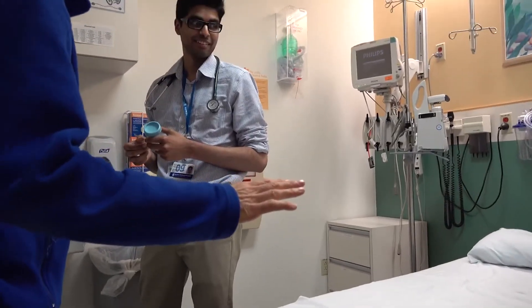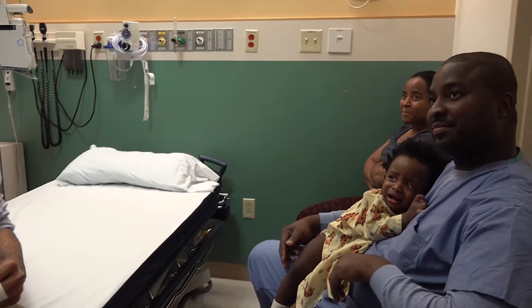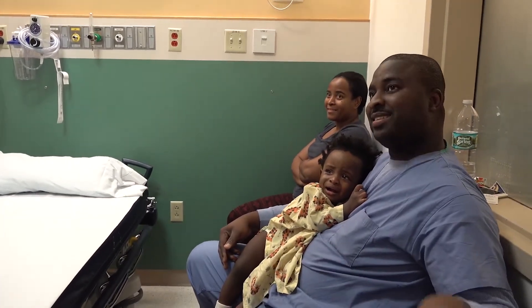Don't worry. She's not in pain right now. She's just frightened. Okay. No problem.